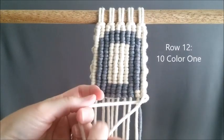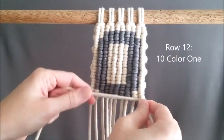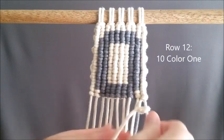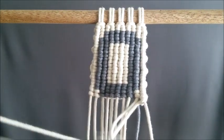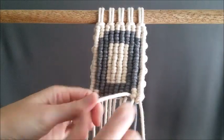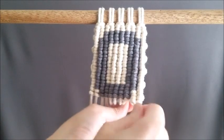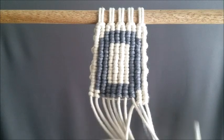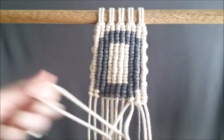We've made it to our final row, row twelve, and that is going to be ten of color one, and that will finish the letter O tutorial. Thanks so much for all the positive feedback — if you haven't seen my other letters, check out my macrame A to Z playlist, and remember to like, hit the notification bell, and subscribe so you can know when letter P comes out. See you next time!